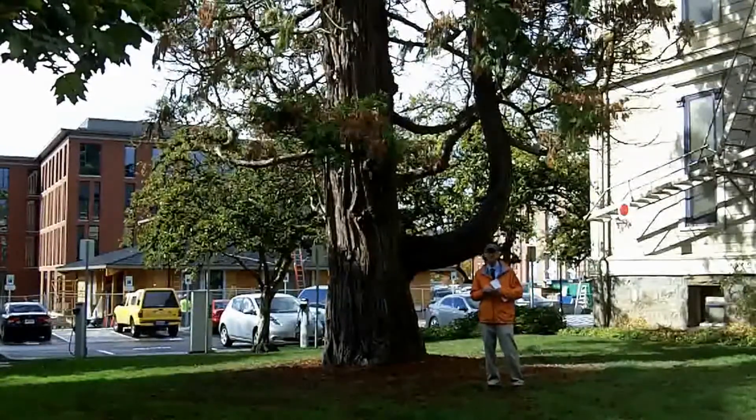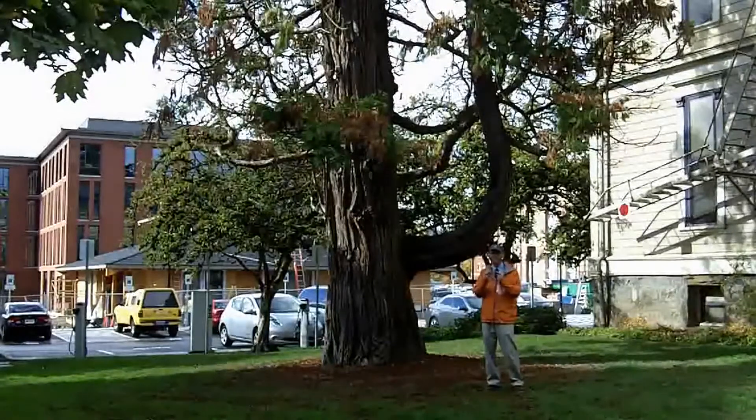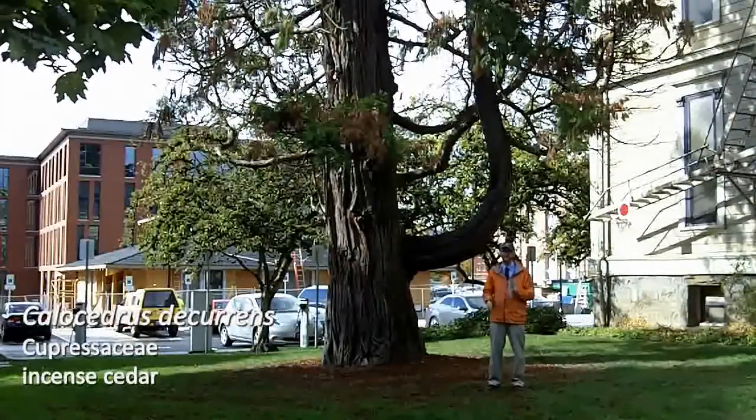Up close, this is another easy one to tell apart. It doesn't have stomatal bands, but the lateral scale-like leaves and the central or facial leaf come together such that the facial leaf looks like a champagne flute. That's a really nice ID feature.